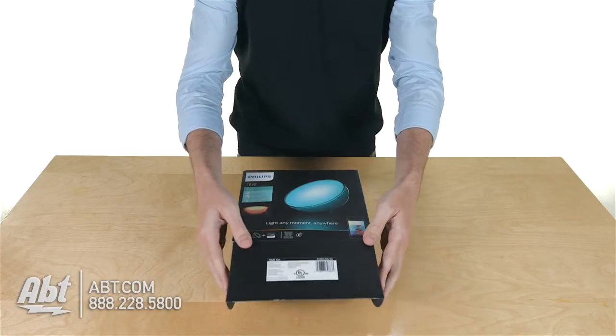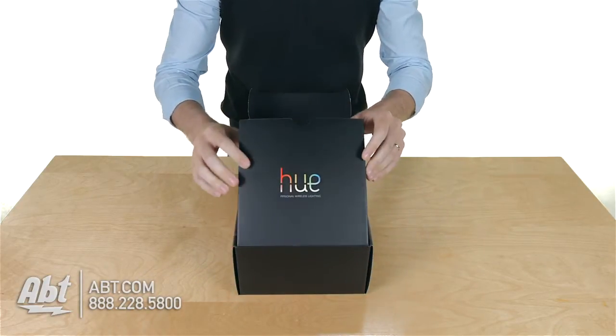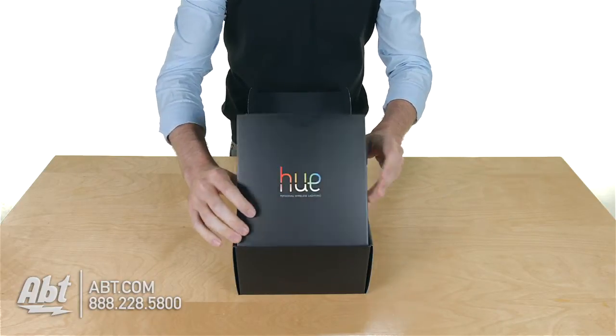So this is pretty straightforward — this flap just pops up there. And then on the inside you've got a little label, it says Hue Personal Wireless Lighting.